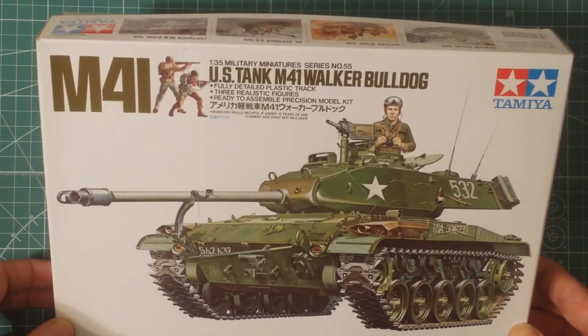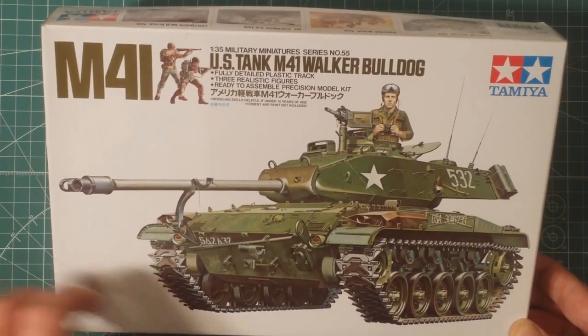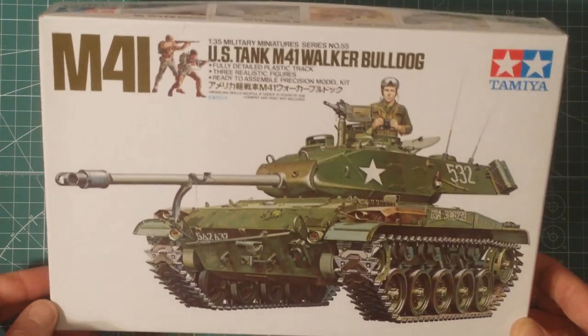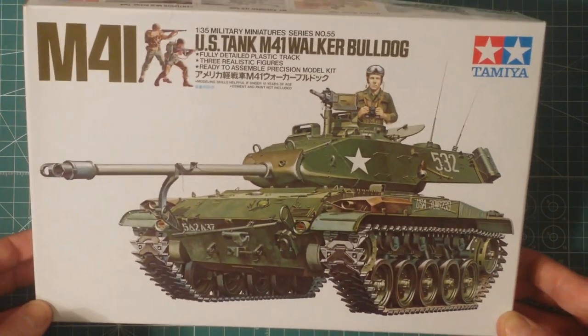I have freed up a bit of time at the moment, so I'm going to do a quick kit review. This is going to be followed by a build review very soon as well. This is the Tamiya 1/35 scale M41 Walker Bulldog, continuing on in our classic plastic-themed series on some of the older Tamiya kits.